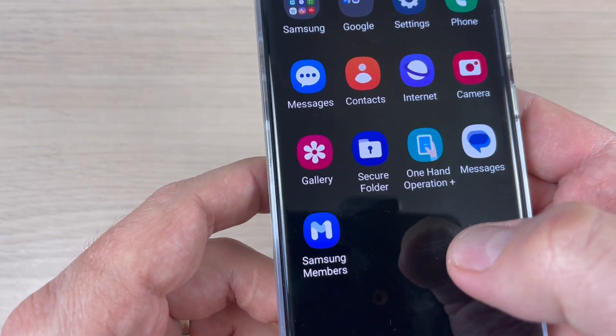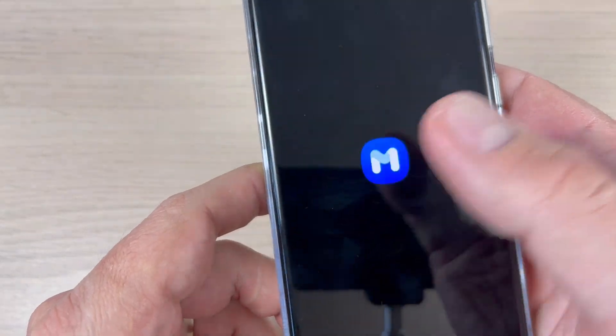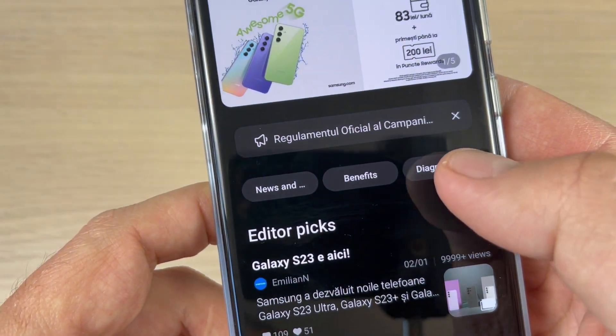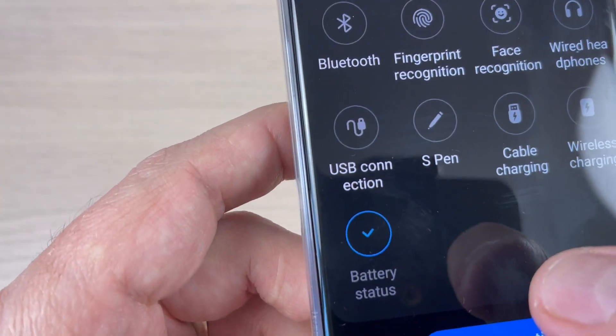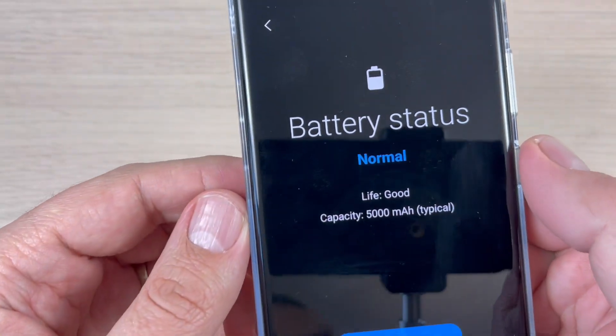This is a pre-installed app on all Samsung Galaxy phones. Tap on it and here we have Diagnostics — just tap on this feature. Now go down and here we have Battery Status. Tap on this.